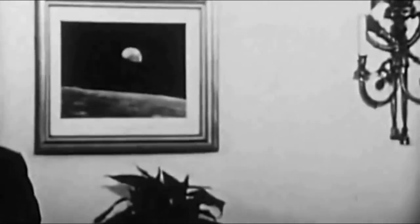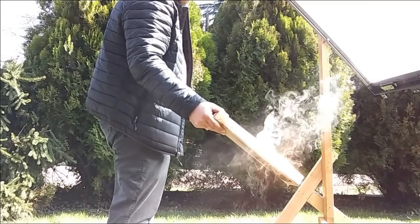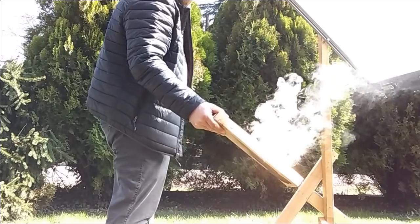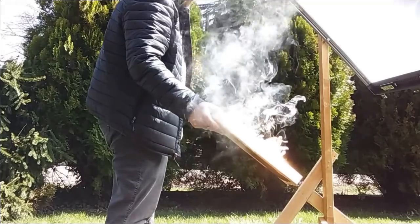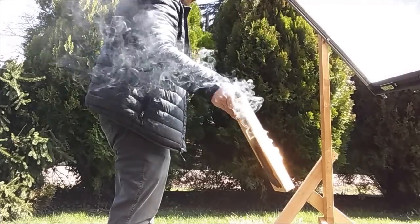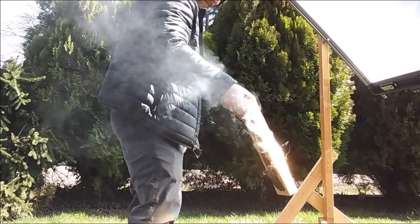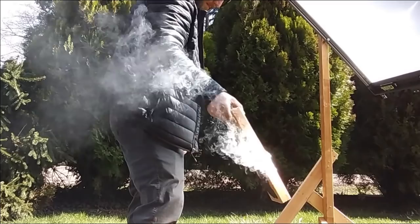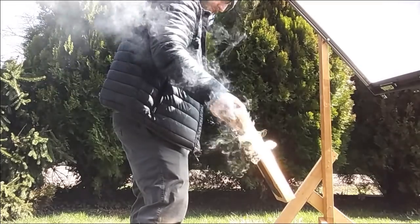Quite a while back, probably over a year, perhaps even closer to two, I first came across videos on YouTube showing how people had built essentially what is a giant magnifying glass lens using this thing called a Fresnel lens, which were used in the old heavy big-screen TVs back in the nineties. You can take these lenses out and build a frame for it and make a very powerful solar magnification lens.